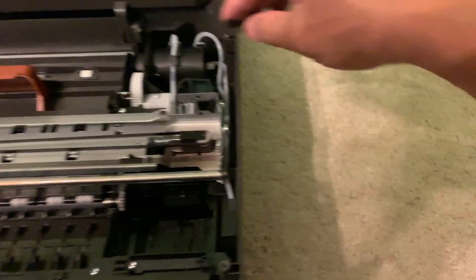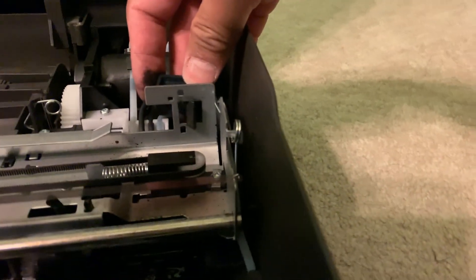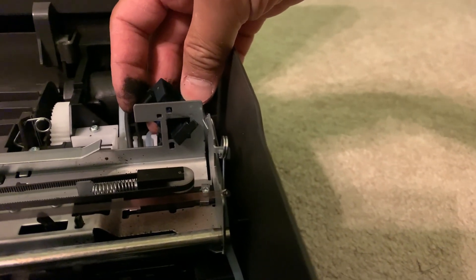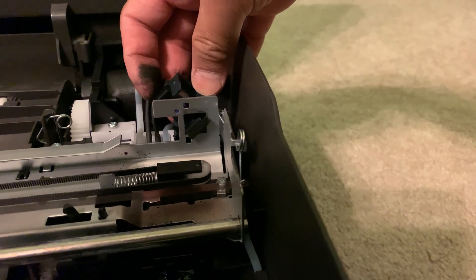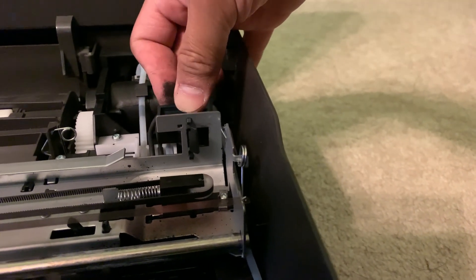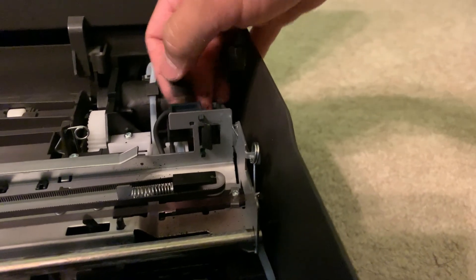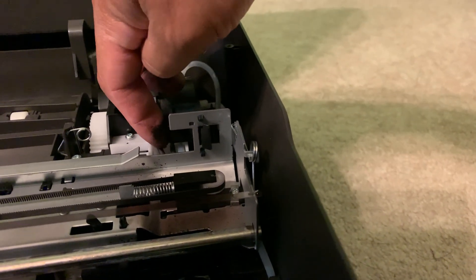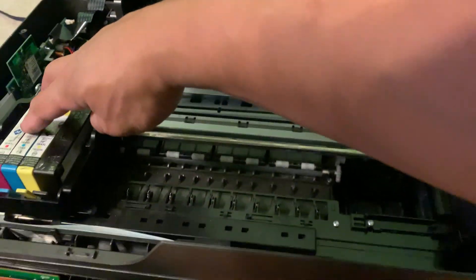You can see this has a top notch and a bottom tab. Just put it in, push the top, and then the bottom tab will go in. Push it down and the top tab will go in — and that's it, now it's latched and works good.